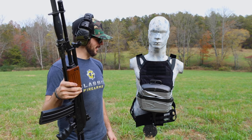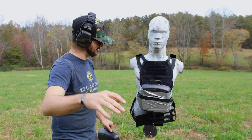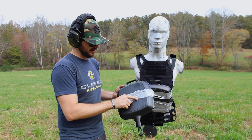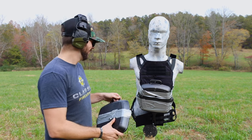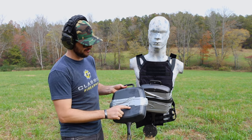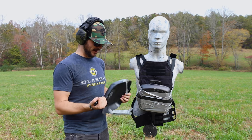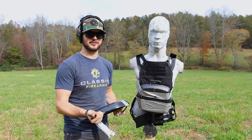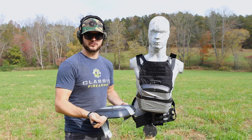All right, that was pretty fun. Apparently one of my previous rounds — the first one — did actually go through; I just missed it. And that green tip without a doubt made it all the way through right here. So my frying pan theory is a bust, guys. But maybe the guys from Premier Body Armor have a better solution.